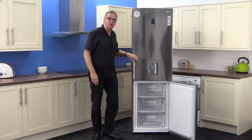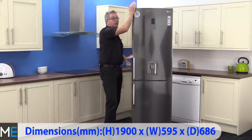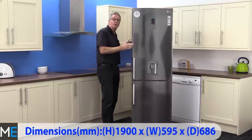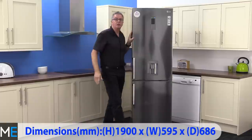Looking at the dimensions: there's a height of 1,900 millimeters, a width of 595 millimeters, and a depth of 686 millimeters. You will need to add five millimeters either side of the appliance for clearance.